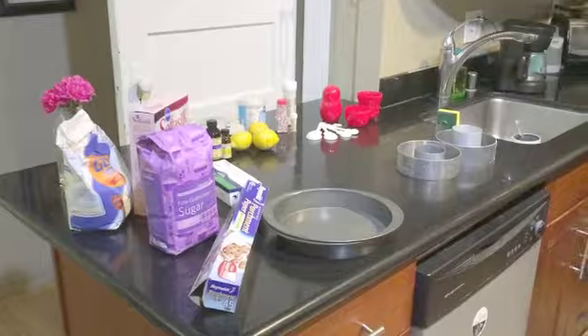Step two: put on all your ingredients. Also find a helper. Step fun: tiny hats. Yeah.